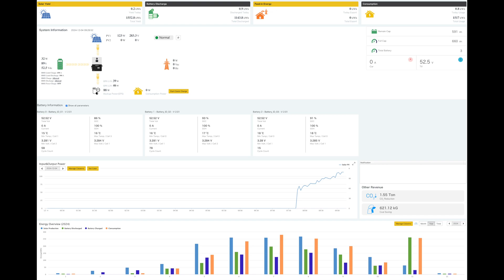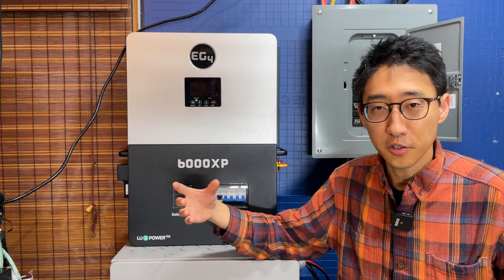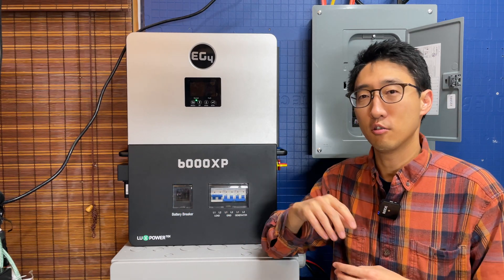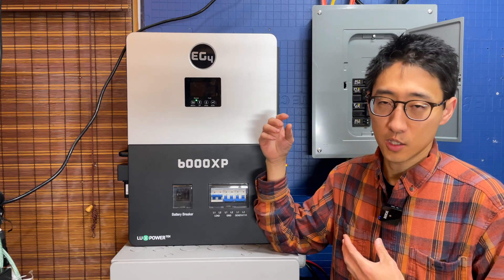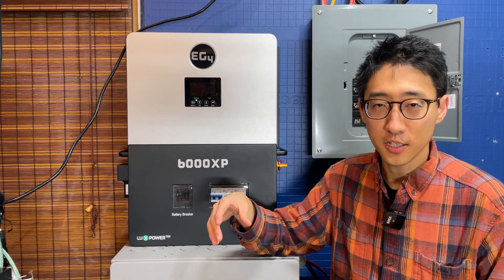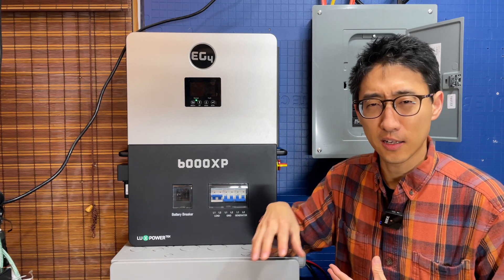Recently we installed a Tesla wall charger and have been able to charge the Tesla at close to 6,000 watts continuous — about three times — really draining the batteries down. That's actually where the one small issue traces back to: very early on, we just weren't consuming enough energy. We did a lot to minimize our energy footprint, but with all the batteries connected we weren't cycling them enough.